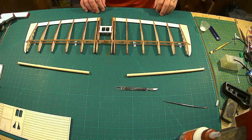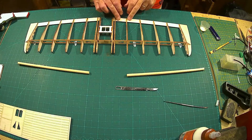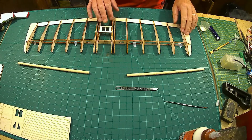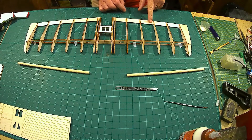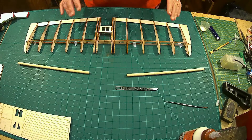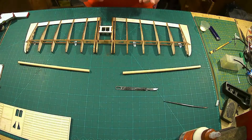We're back — the trailing edge underneath is all glued on, dried overnight, very happy with that. PVA worked well. Now the next step is the leading edges.